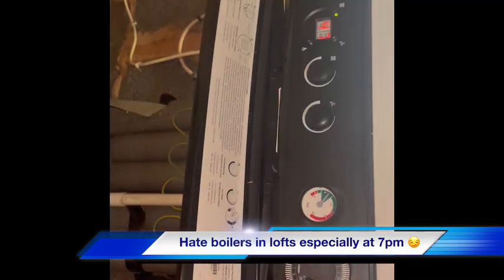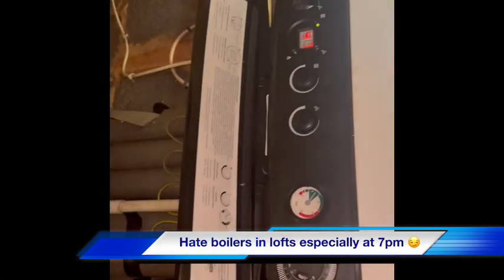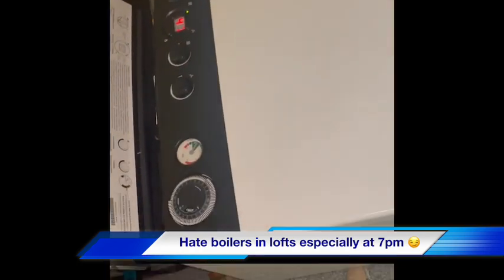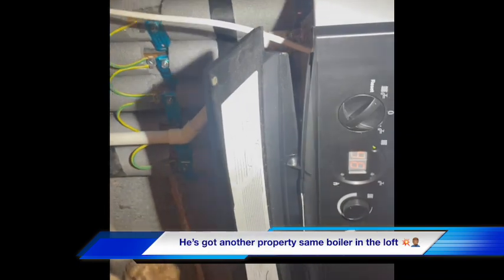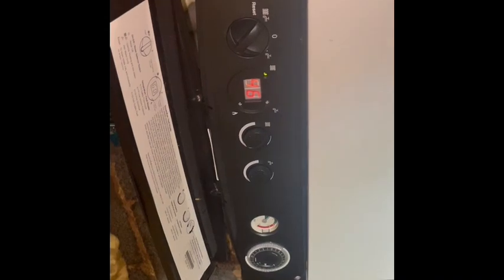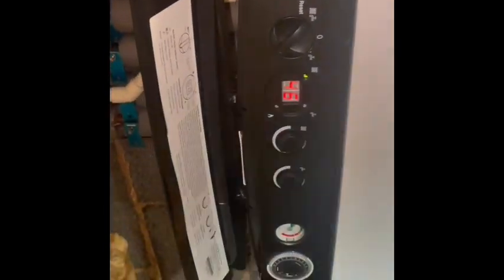We've got a Potterton Gold 28 HEA. Some of the radiators aren't heating up properly. I came out to this probably about four months ago because the pressure release valve was dripping, so we recharged the expansion vessel and checked the PRV operation, and that's been fine since.